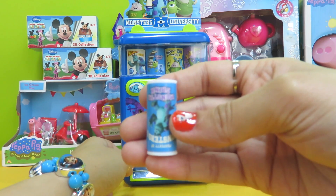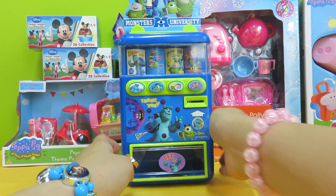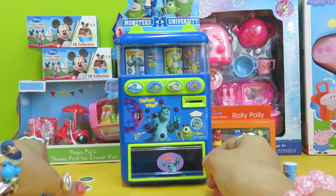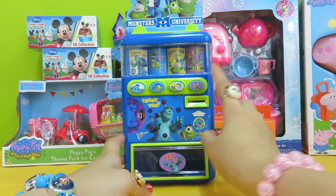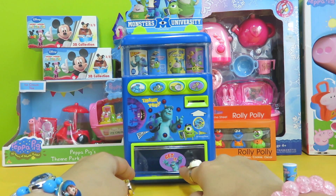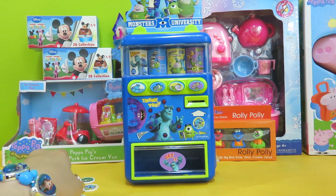There we go! That's what you have to do — put the coin in, choose the drink you'd like, and get it from the slot here. It says 'Get it' right here!